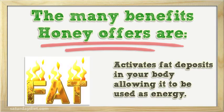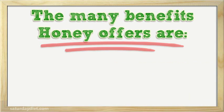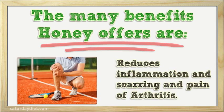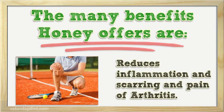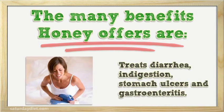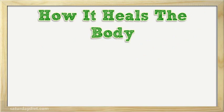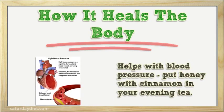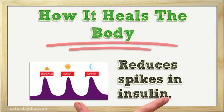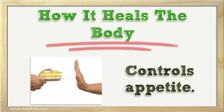It activates fat deposits in your body, allowing them to be used as energy. It purifies the blood, reduces inflammation, and reduces the scarring and pain of arthritis. It treats diarrhea, indigestion, stomach ulcers, and gastroenteritis. It helps with blood pressure. Put honey with cinnamon in your evening tea — it reduces spikes in insulin and controls appetite.